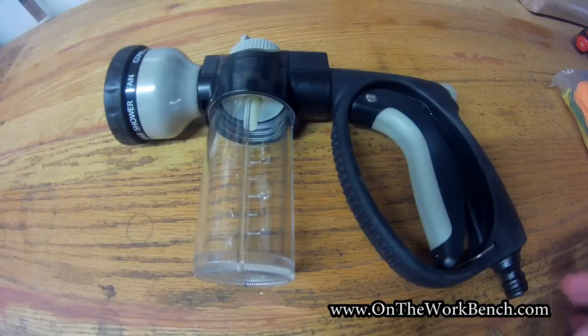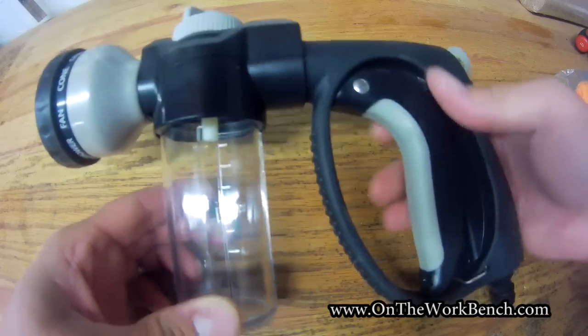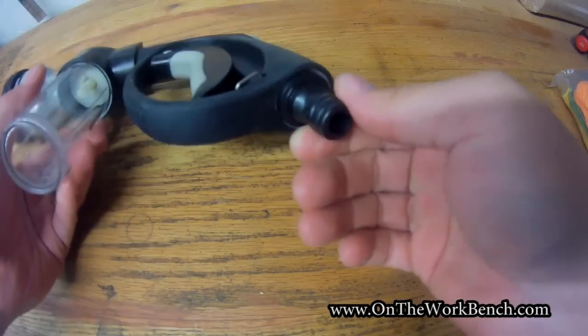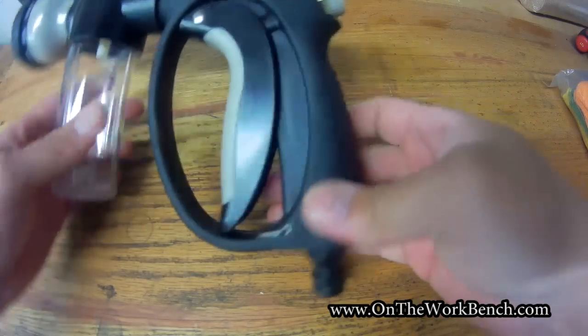With the car wash nozzle now out of the packaging, we can see there's a nice rubber overmolded handle here to activate the water coming through the pre-installed quick release connector. It appears like you could remove that, but I'm going to leave it in because my hose has already utilized the quick release system.